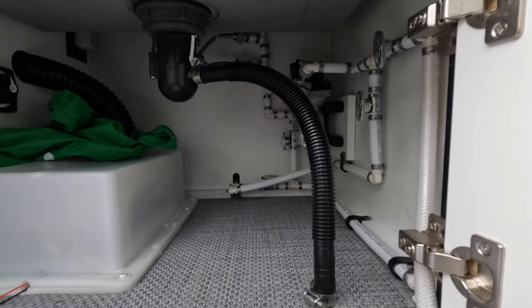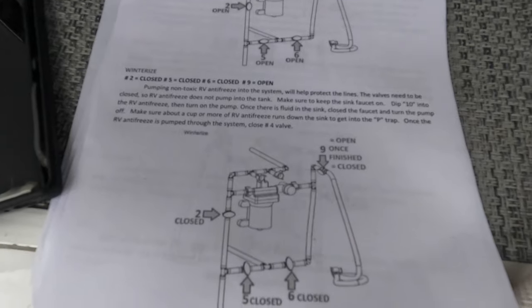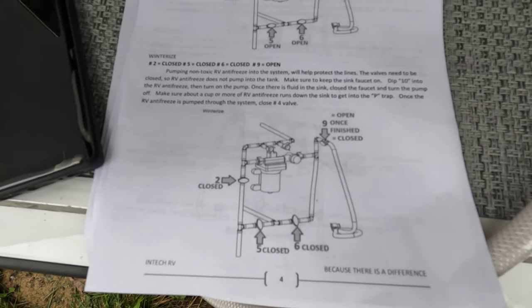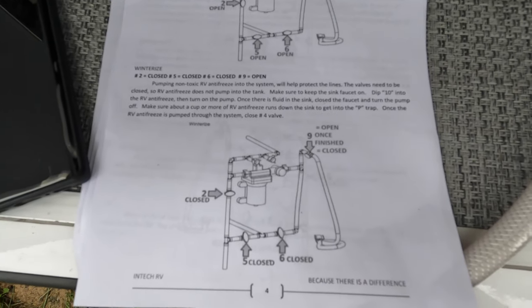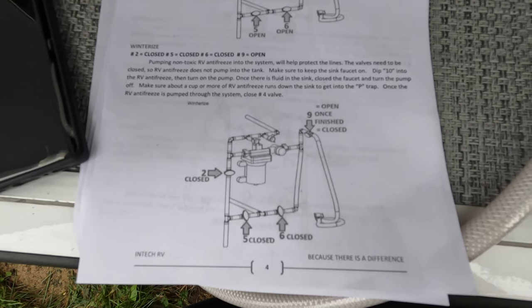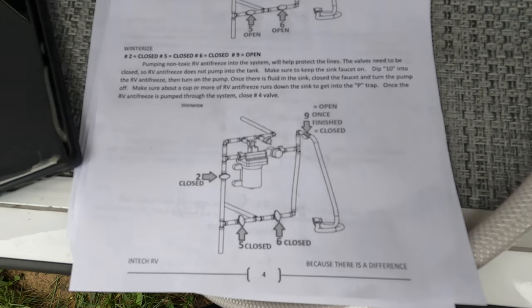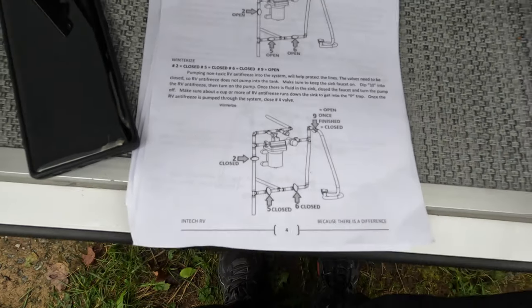I'm moving to the next step: winterize. It says to pump non-toxic antifreeze — there is non-toxic food grade antifreeze. Do not use car antifreeze on this because it will poison you. This will protect the lines. The valves need to be closed so RV antifreeze does not pump into the tank. Make sure you keep the sink faucet on dip 10, which is this hose right here.